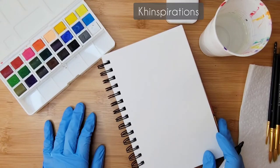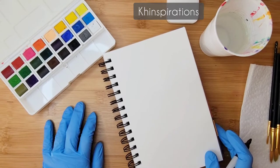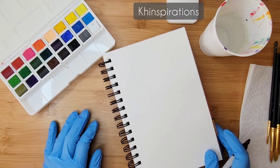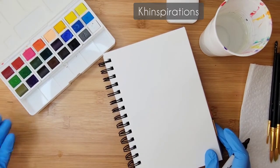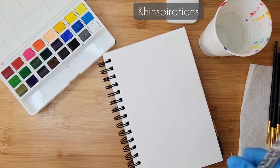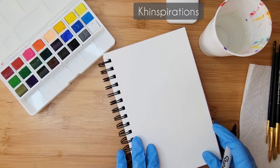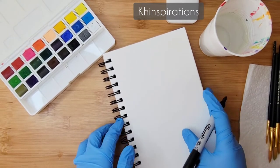Hi, welcome to my channel! Today we're going to be drawing an ice cream cone. I have watercolors, some water marker, a paintbrush, paper towels, and a sheet of paper. I'm using watercolor paper, but you can use any kind of paper that you have.